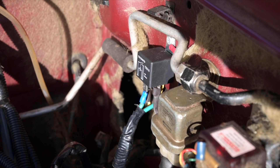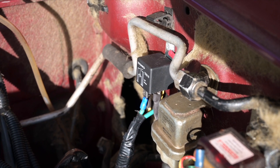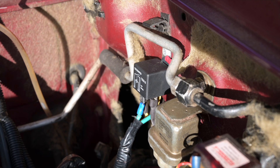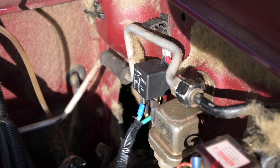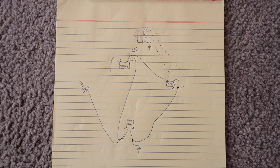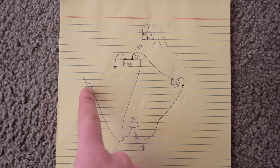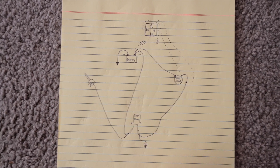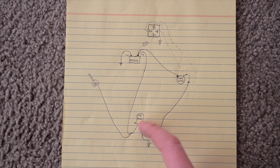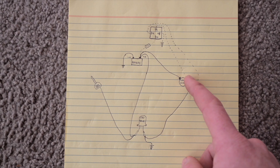I've actually tapped into that starter wire that goes to the small terminal and used a T-tap junction connector to run it to this relay. It's got an earth, a trigger wire, the fused wire from the battery, and then the hot wire going from the relay down to the starter. The starter relay gets power from the key, and when it opens it completes the circuit to send power from the battery through to the starter motor.